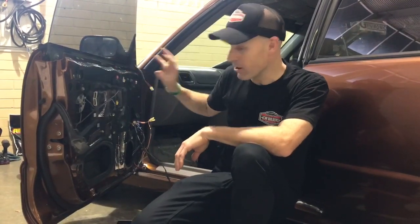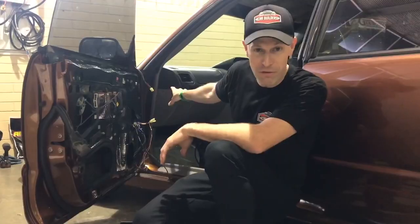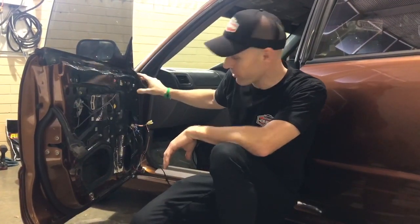So we're here with Chronic Customs and we've got Kara's Forester here. Unique little Forester actually — doesn't run a flat four, runs an LS motor in it.